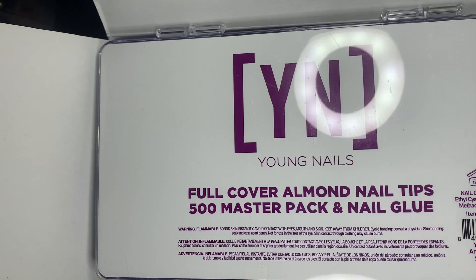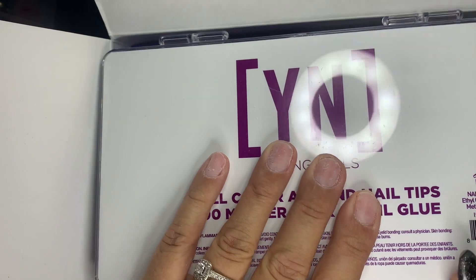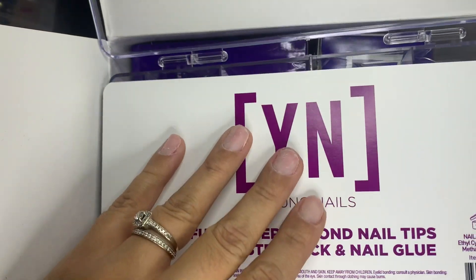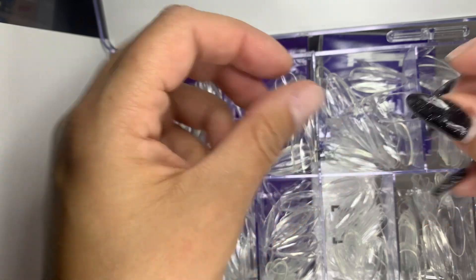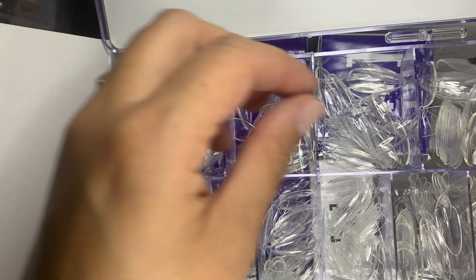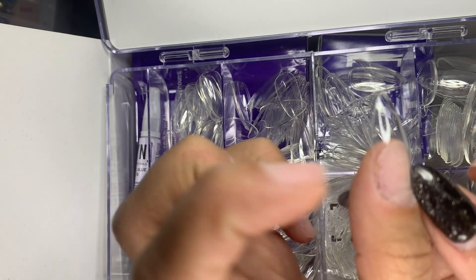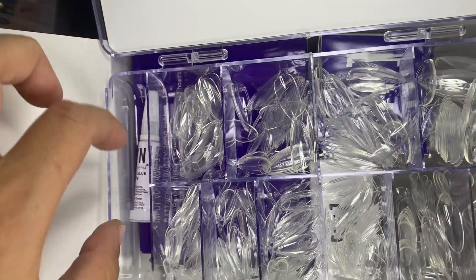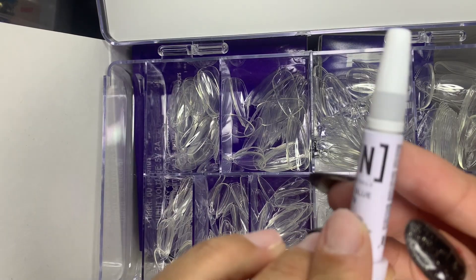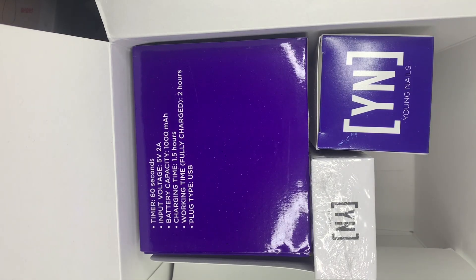I love almond but I already have a lot of almond full cover tips, so I would love a coffin or even stilettos. You also get this 150 zebra file. I love their tips, I just wish you could choose your shape — I guess they keep it standard so it's easy to box and ship. If you're interested, this kit is on the Young Nails website right now for $76.97, regular price $109.